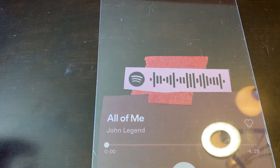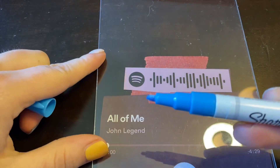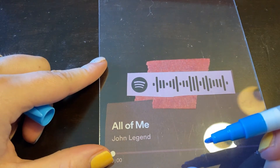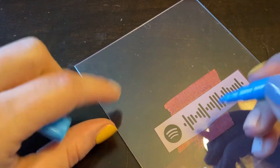The next part is I'm going to take my Sharpie. I'm using blue because that was one of our wedding colors instead of white, but a lot of people use white for this — I don't think it'll matter. And what you're going to do is trace all of what you see.